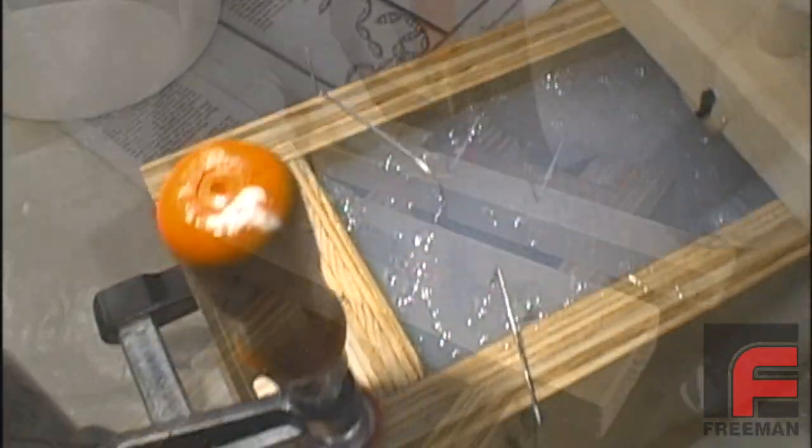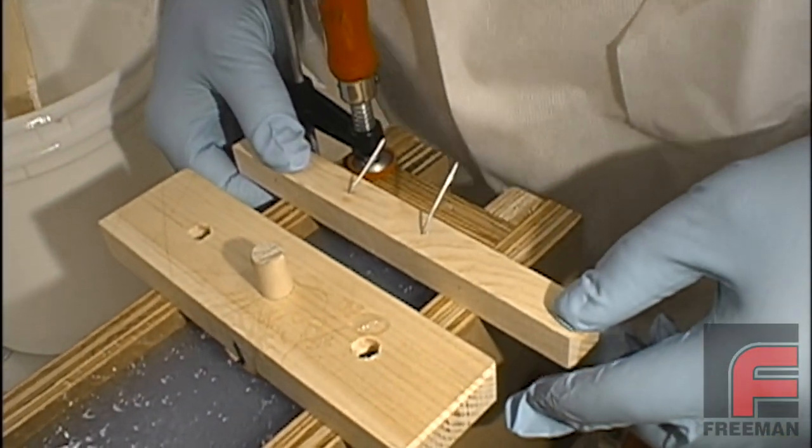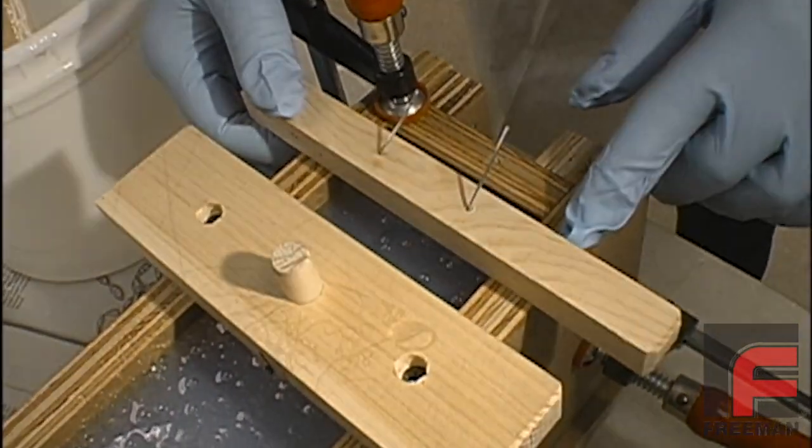Lastly, we lower a couple more pieces of wire into the rubber until they reach the clear tape. This wire will form a couple more vents in our mold, which will be necessary when pouring our urethane parts.